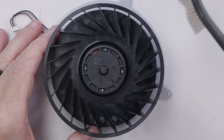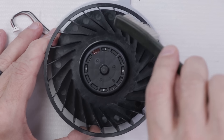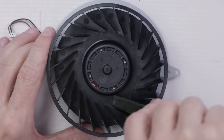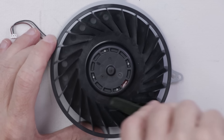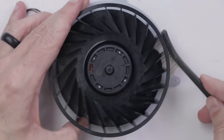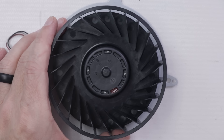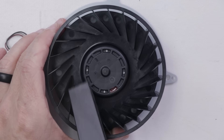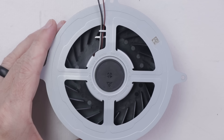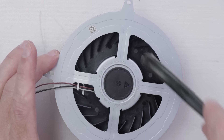Now to clean the fan on the PS5, it's going to be the same sort of thing. We're going to use this cleaning brush to just get in and clean any dust off of the fan blades. Anything that is caked on and just won't come off with a vacuum or with canned air, I'll just go through and clean off with the brush. You can also come on the back side and do the same thing, and also down in here.